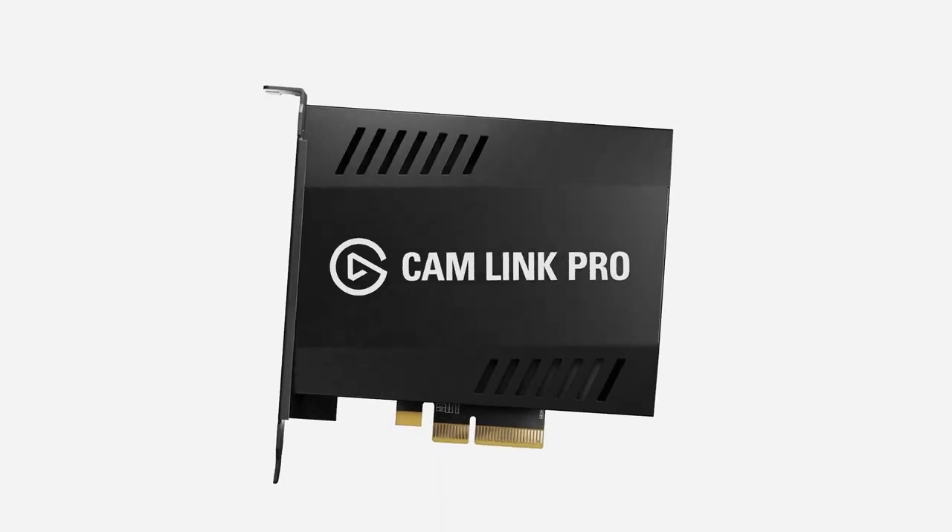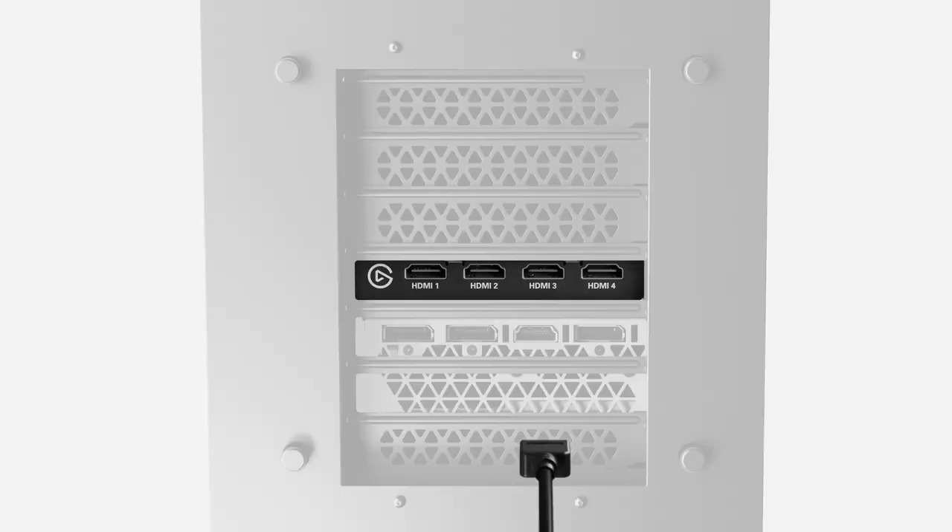Now we're talking external capture cards here. But if you're on a PC, you actually have another option. The Elgato Cam Link Pro is an internal capture card that gives you up to four inputs.